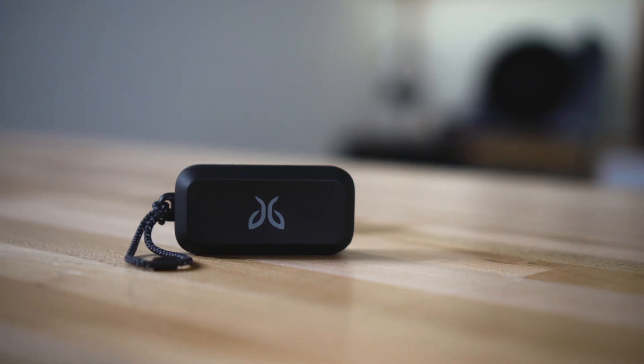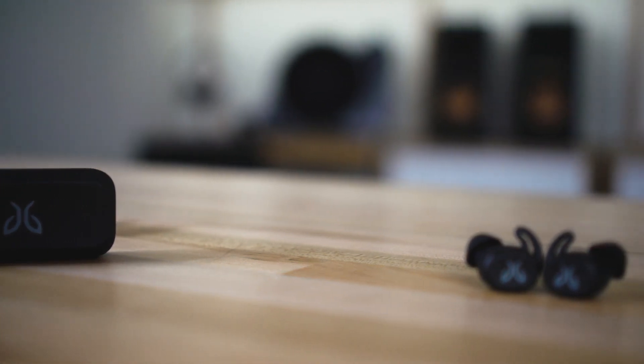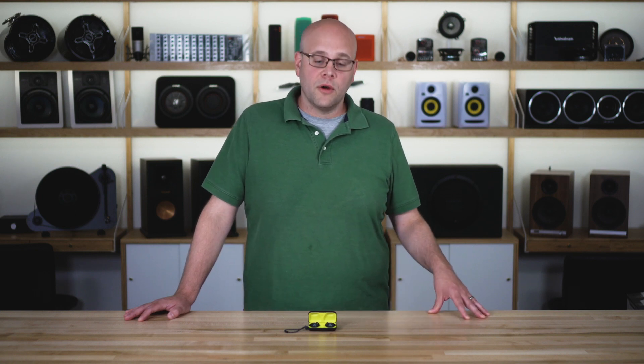Jaybird specifically has been making great headphones for working out. They actually employ a bunch of runners, and they're out there in Utah, over that rugged terrain, so they know they need to make headphones that are durable and can last long. And that's two of the main attributes that make these great for working out.